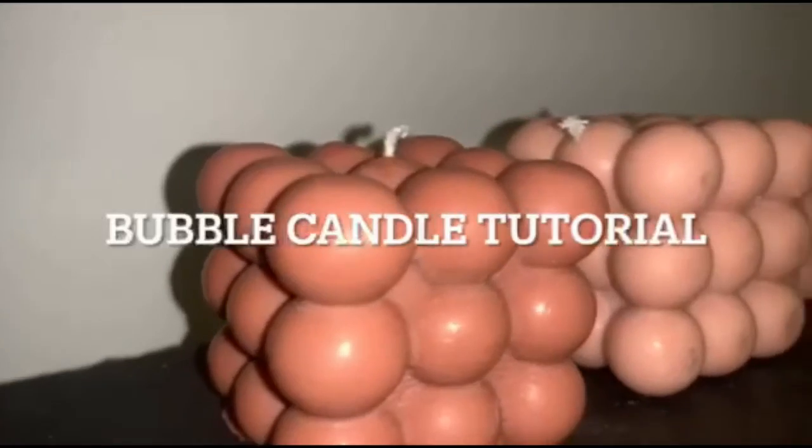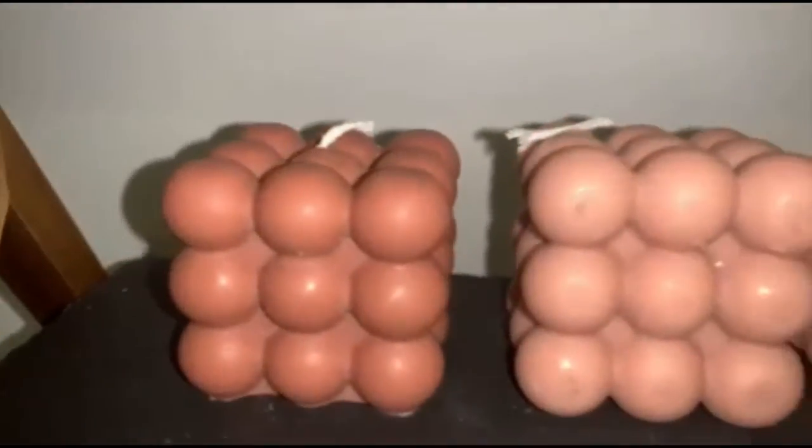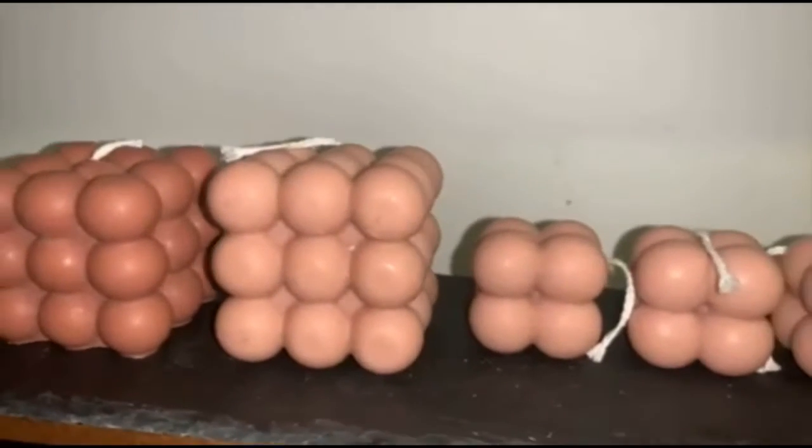Hi and welcome to this tutorial. In this video we will be learning how to make these really pretty sculptural bubble candles, so let's get started.